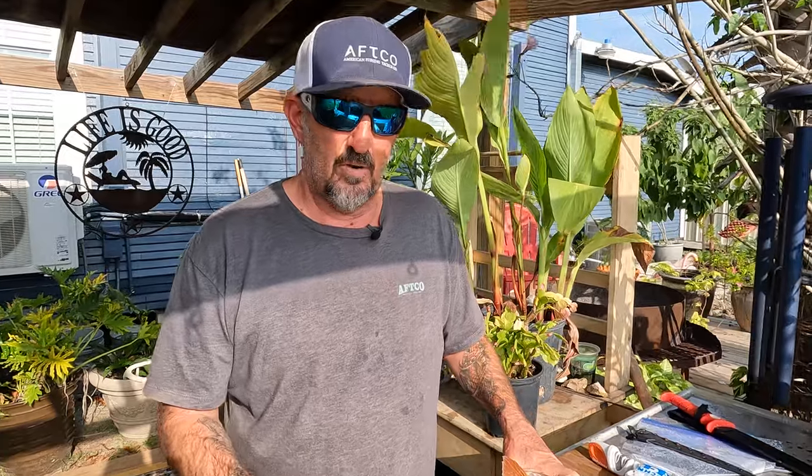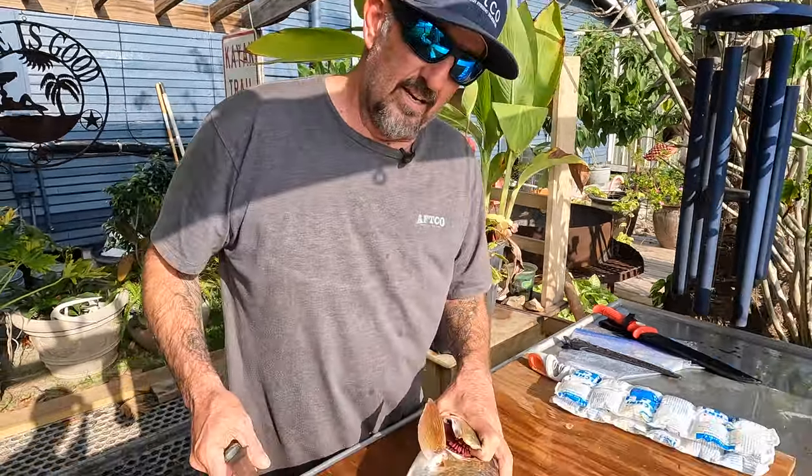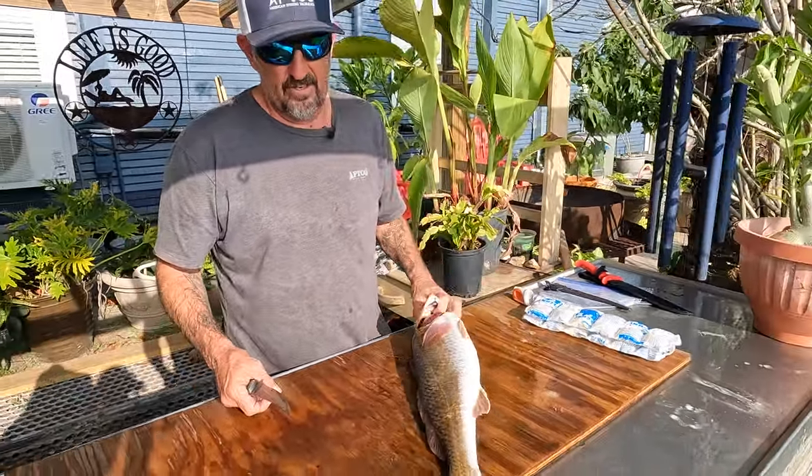People ask me all the time when we're fishing — as soon as we start putting those fish in the cooler, they're like, how do you cook them? What's your recipe? And we're going to share one of those with you today. First thing we got to do is we got to clean this fish.